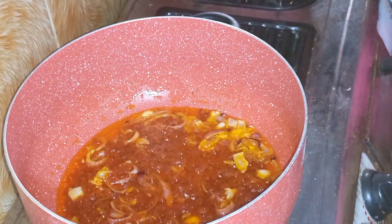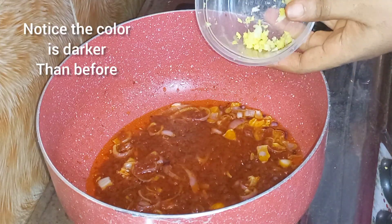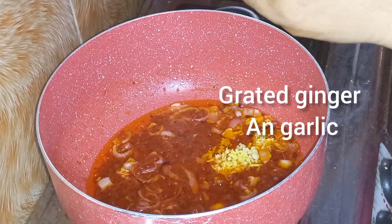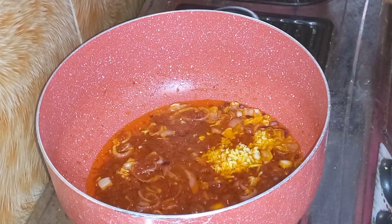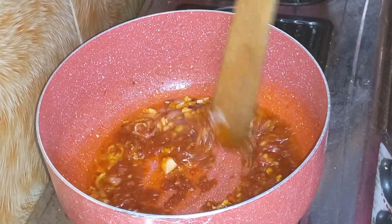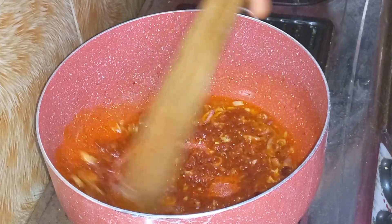When frying your tomato paste, always make sure you monitor it to avoid burning. At this stage I'm going to bring in my blended garlic and ginger. I like using fresh garlic and ginger — I just grate it and add it. It gives it a nice flavor and it's very essential for me.